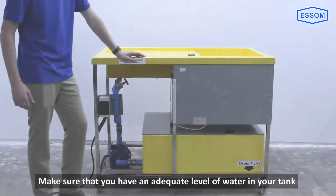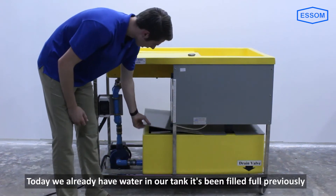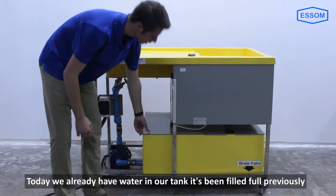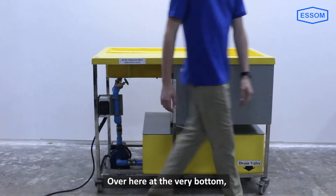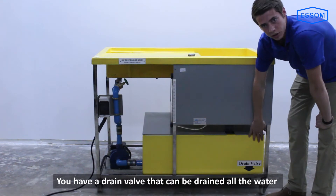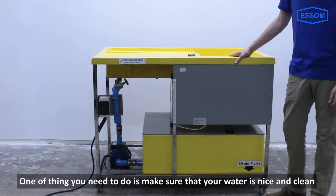First, make sure you have an adequate level of water in your tank. Today we already have water in our tank — it has been filled previously. At the very bottom you have your drain valve that can drain all of your water. Make sure that your water is nice and clean.